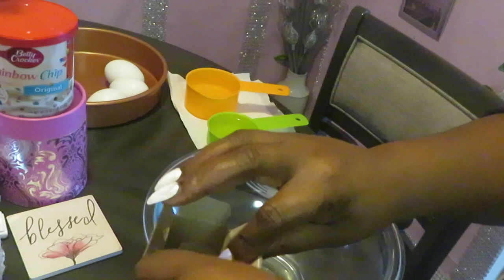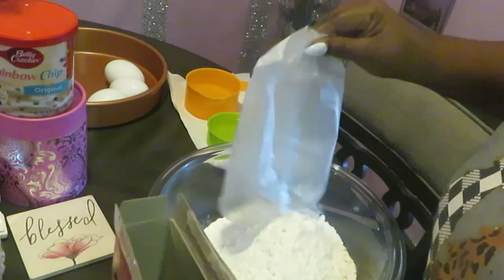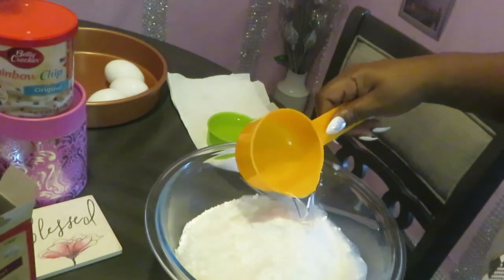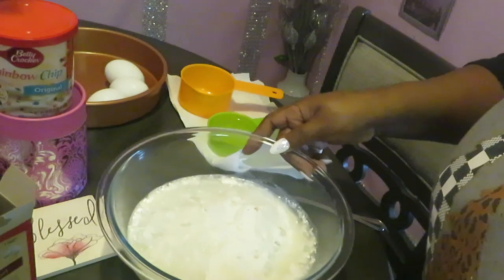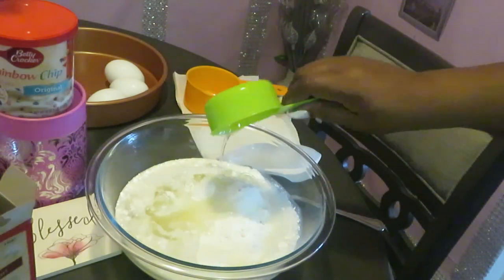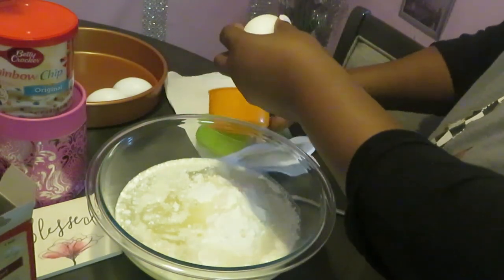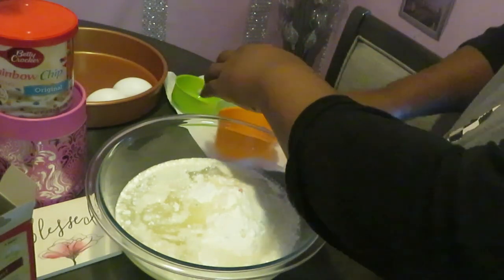I don't mind whipping together a Betty Crocker cake. So let's go ahead and get our rainbow cake mix in the bowl. We're gonna add one cup of water, a half a cup of oil, and three eggs.